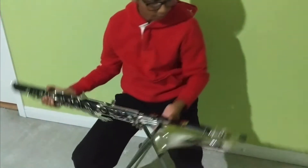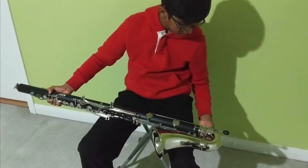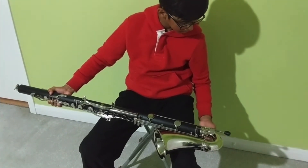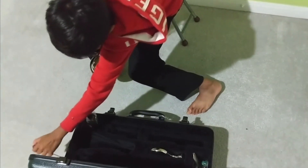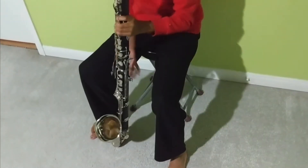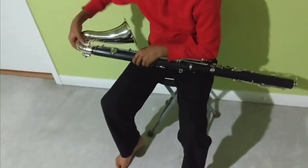Next I'm going to take out the floor peg by loosening the screw just a little bit and then taking out the floor peg. Next I'm going to remove the bell by holding on to the key here and then slowly wiggling it off.